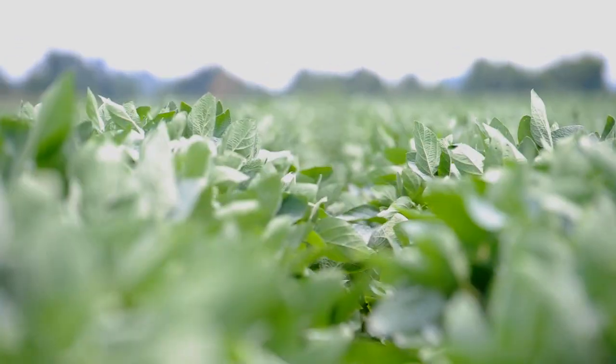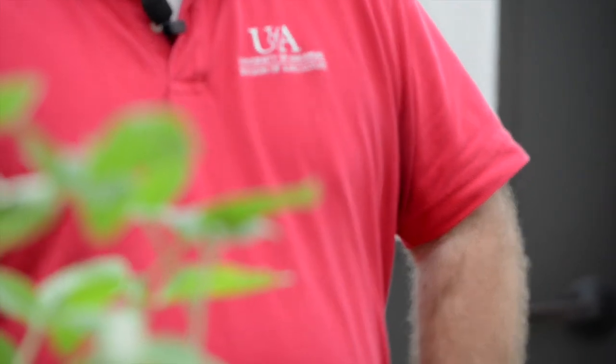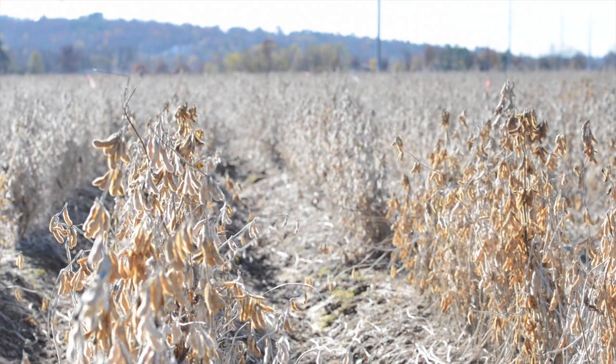One of the bigger studies we're looking at right now in conjunction with Bob Scott is looking at three different row spacings: a fairly narrow row spacing at 15 inches, and then two that are a little bit wider, 30 and 36 inch row spacing. Narrow row spacings are where farmers can gain a lot of their yield. Anything less than 30 inches and below, a farmer is going to see a dramatic increase in yield potential compared to something wide like 36, 38, or 40 inch row spacing. That's been our big push the last several years — just trying to get guys to narrow up their row spacing.